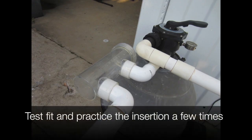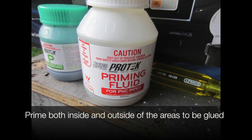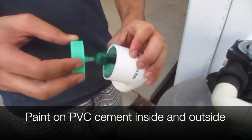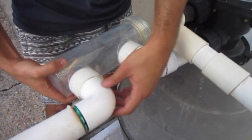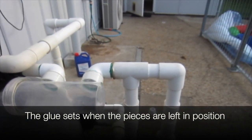We test fit and practice the insertion a few times. We prime both inside and outside of the areas to be glued. Paint on PVC cement inside and outside. Jam the glued pieces together. The glue sets when the pieces are left in position.